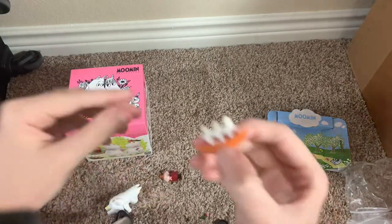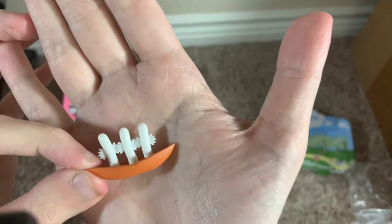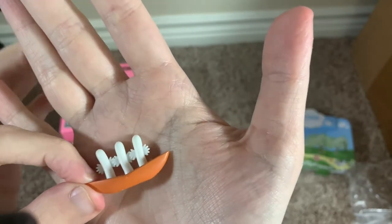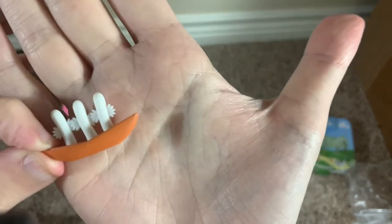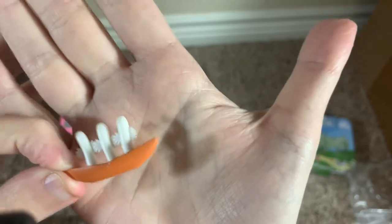Of course, you also get this little Hattifatner again — kind of random. I'm not sure why this comes with this set. It makes more sense that it comes with the boat collection, but it's kind of an odd choice here.